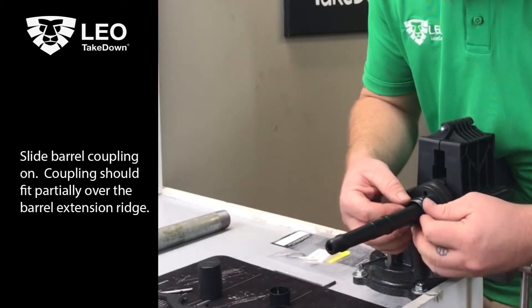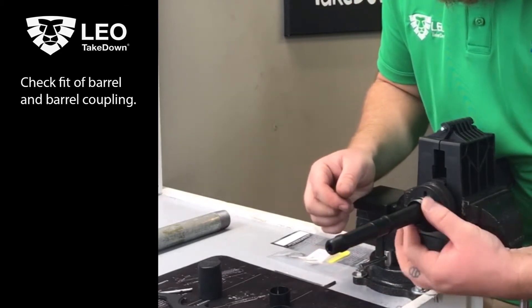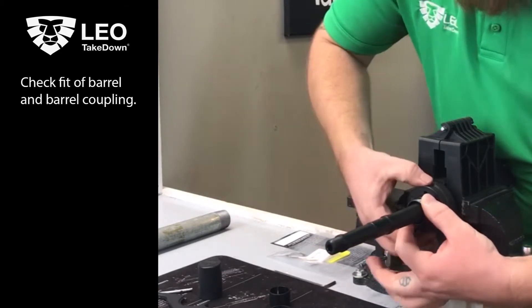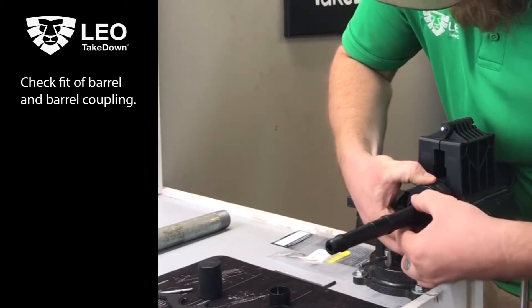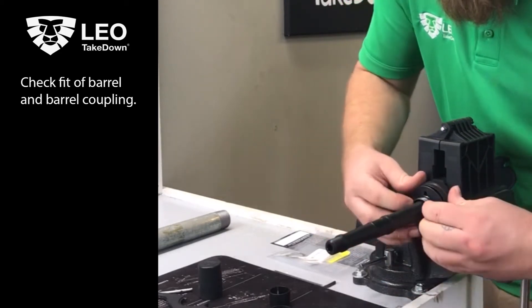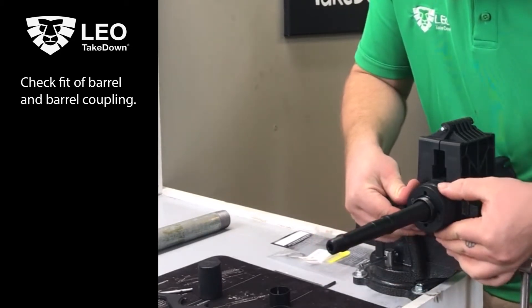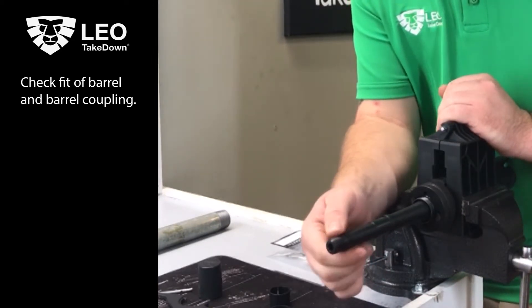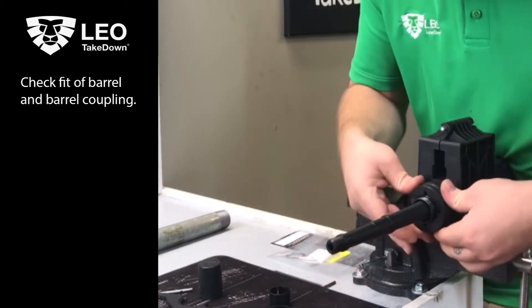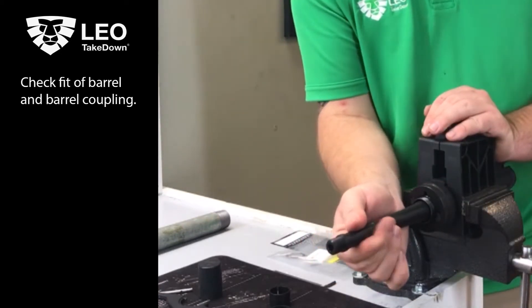Now we're going to let our barrel nut center itself and get rested. You can see it's down in there. Pull back on the spring sleeve and push straight in on the barrel coupling. And there — you see it closes up. We're just going to check for tightness. It's pretty tight right there. Not a whole lot of forward and back or lateral play right now.